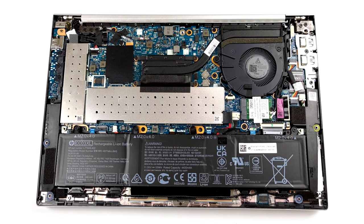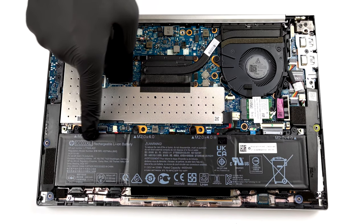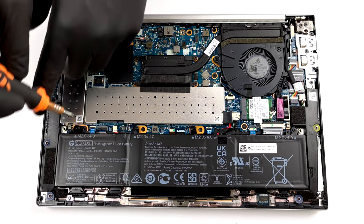Inside, you will find a 53Wh battery pack. Before you continue, unplug the battery connector from the motherboard.